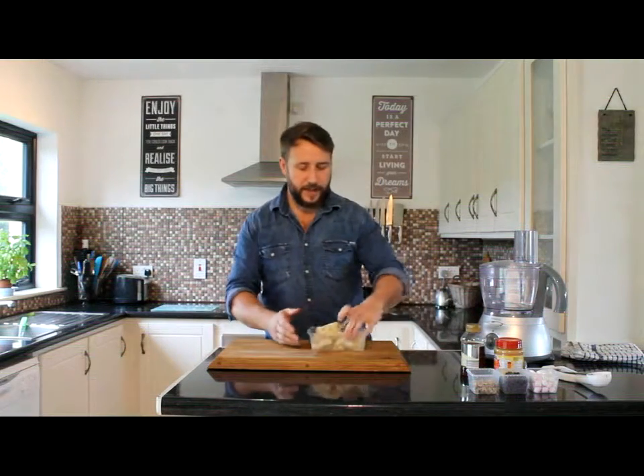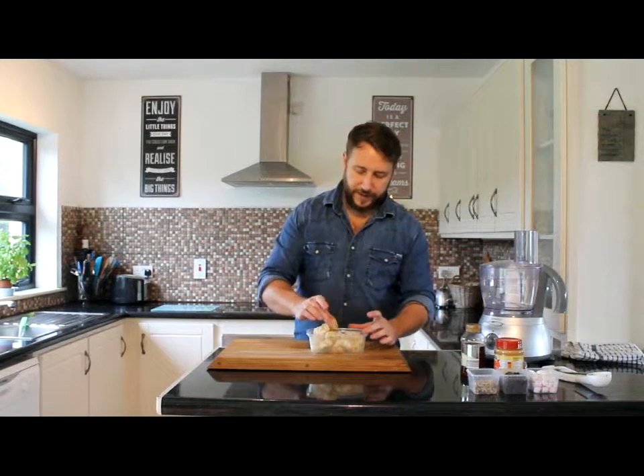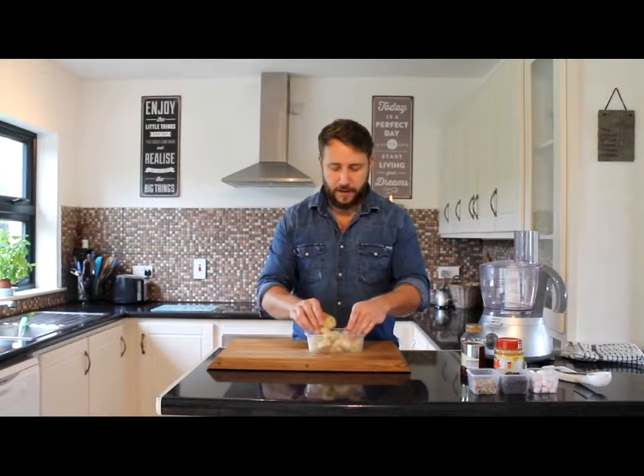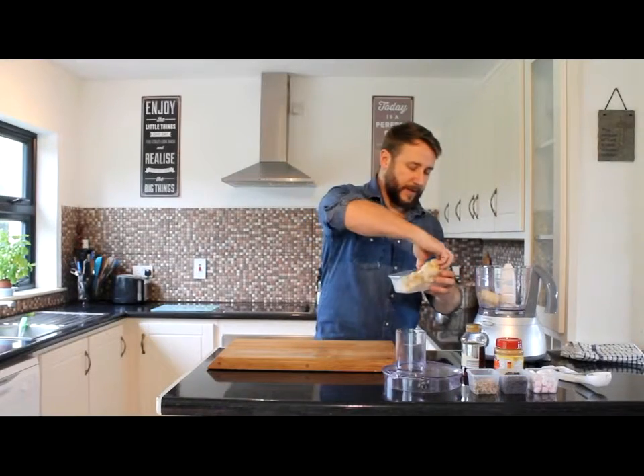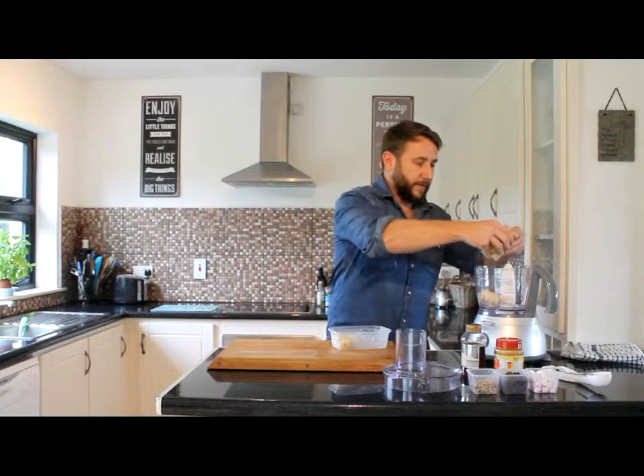What I have here is some bananas that have been frozen beforehand. Take them out and leave them about maybe ten to fifteen minutes, just to let the room temperature get to them. They slightly soften so that they can easily break apart. What we're going to do is pop them into the blender — just break them up as they go in.